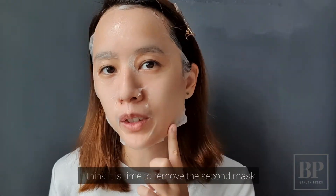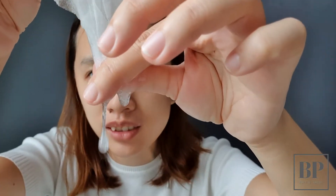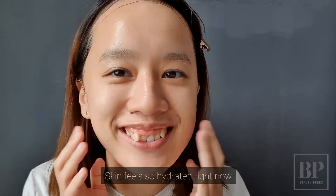I think it's time to remove this mask. I feel so hydrated right now. That's all for today. Bye!